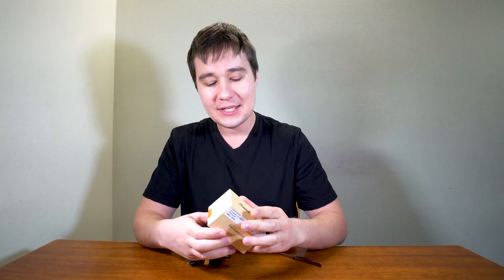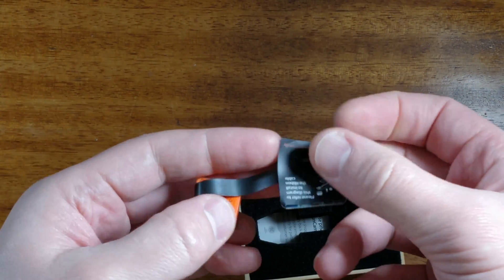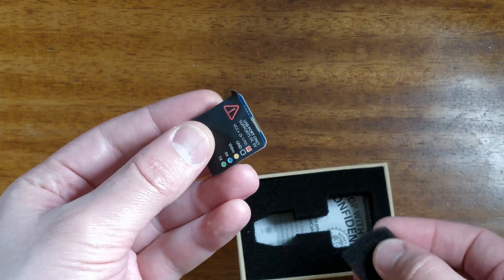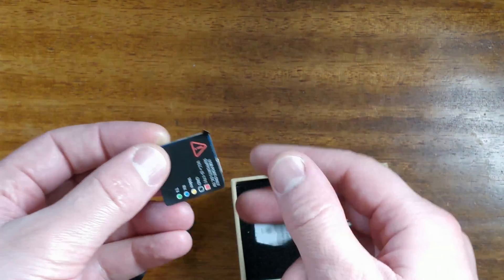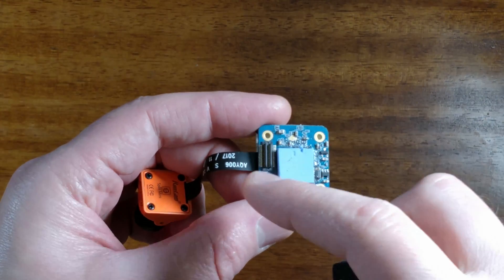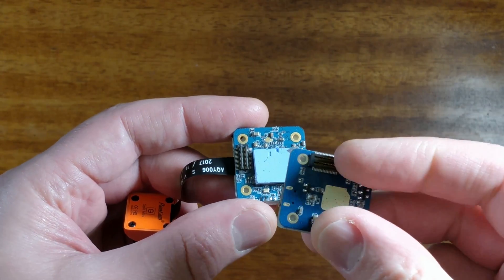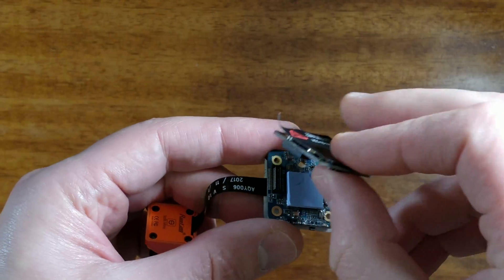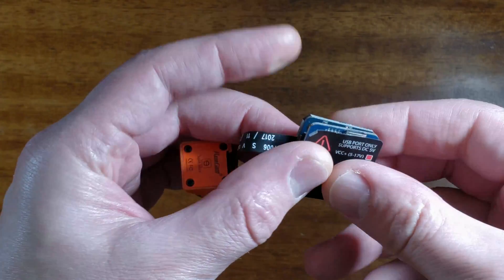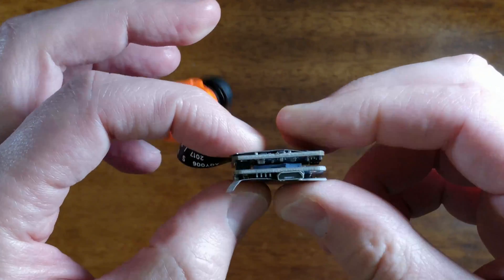Let's quickly open the box and see what is inside. The camera comes with a board it is attached to, and there is another board included. The first board has a soft pad and a connector. The other board also has a connector, and you just put one board on top of another by inserting these connectors into each other, getting them sandwiched together like that.